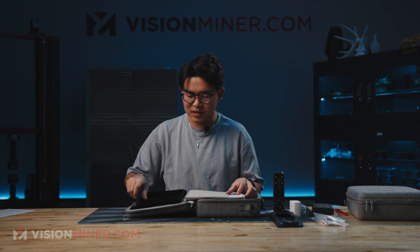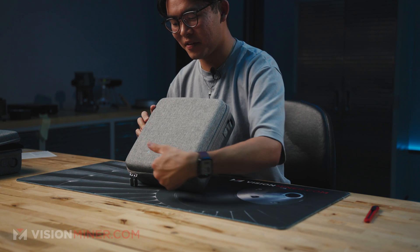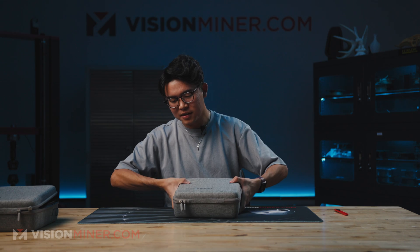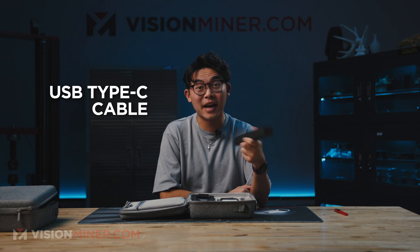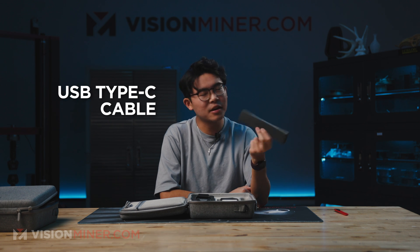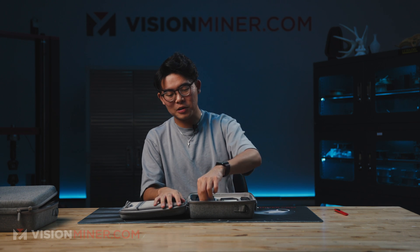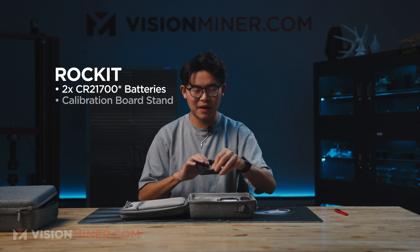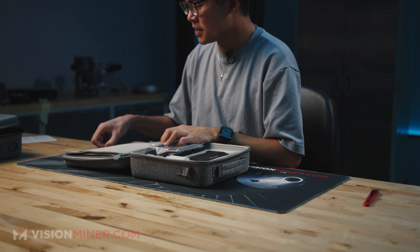Now let's look at the Einstar Rocket. We have the pretty much identical case — it just says Rocket instead of Einstar 2. Light gray, a little soft but rigid, so it offers some nice protection. Opening it up, it's almost identical. The USB Type-C cable for tethering and charging is kept in a nice little black thin cardboard box. You also have the same USB-C charging block, rated to 65 watts with two USB-C ports. Also included are two CR-22 batteries, the calibration board holder, 3 and 6 millimeter markers, a battery charger, the calibration board, and the strap.